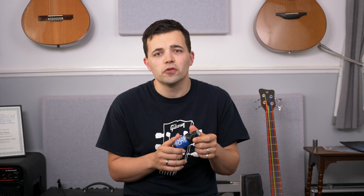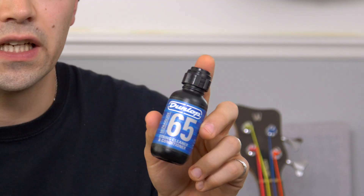The other thing that will make your strings last much longer is wiping the grease and dirt and sweat off them after every time you play with a clean cloth, and then something like Fast Fret or the Dunlop String Cleaner. It takes ages to get through a bottle of this stuff, but I think I can make my strings last half as long again just by cleaning them after every time I play.